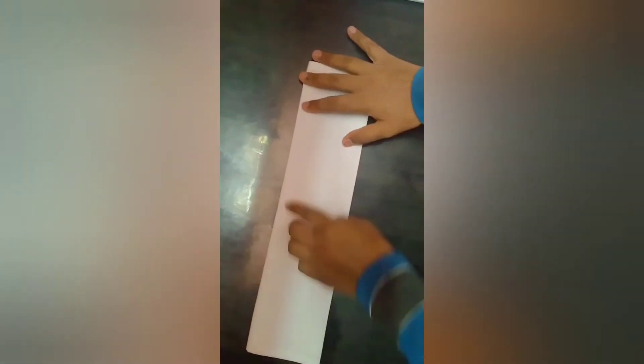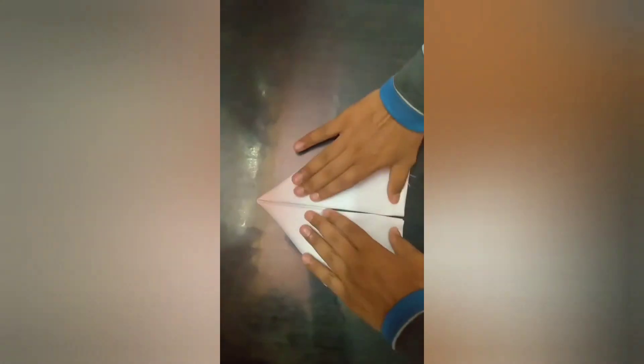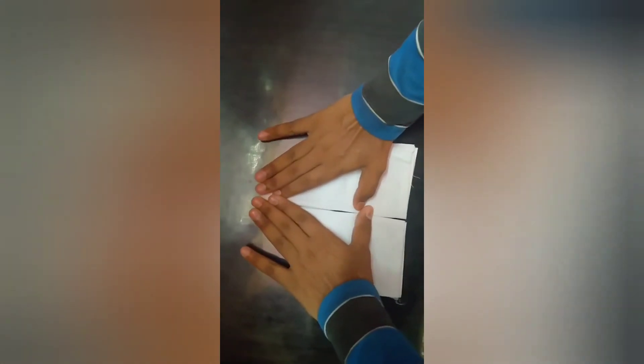Now keep the finger in the center and make the right side come downwards, and do the same from the left. And press.